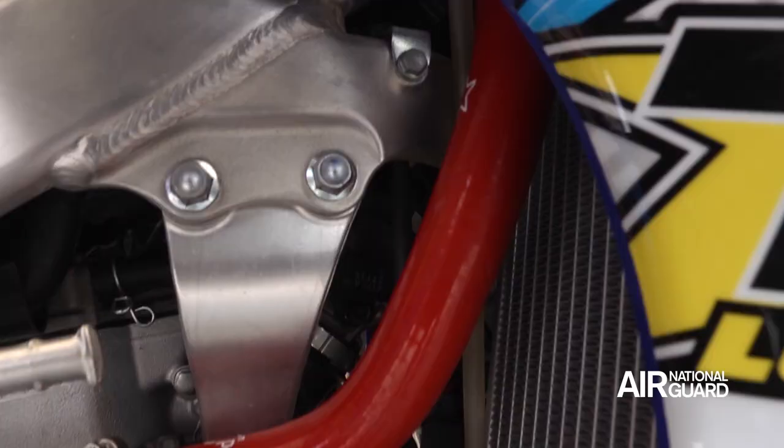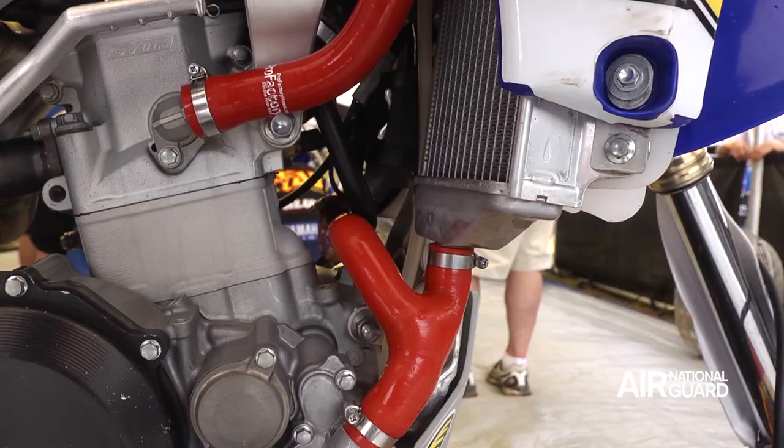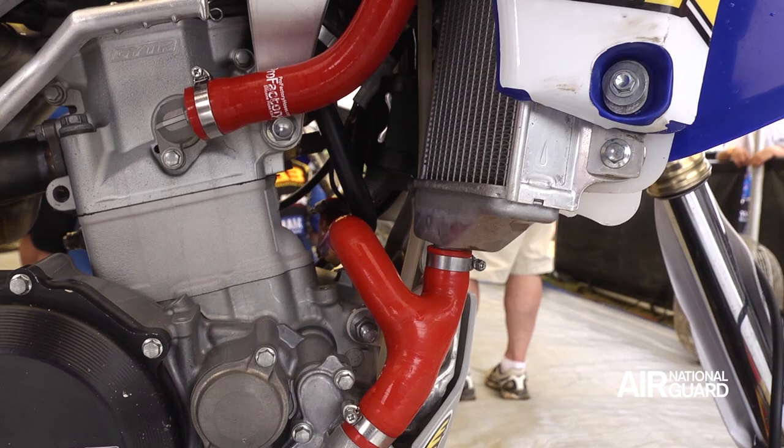We run Pro Factory hoses that gets rid of the Y that the stock cooling system has, reducing the chances of leaks or damage. They're flexible where the stock one has a steel Y in there that can get damaged.